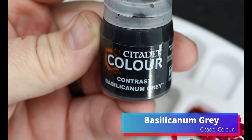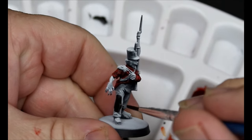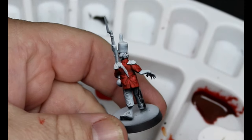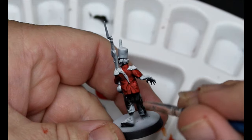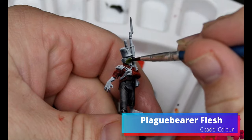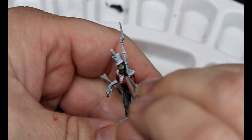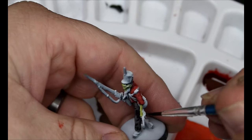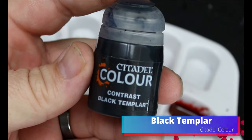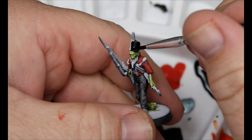We're going to take some Bacillacanum Grey and this is going all over their pants. Then we're going to take some Plague Bearer Flesh and this is going on all their flesh — any of the parts we kitbashed on: heads, hands, feet, anything like that. Then we're going to take some Black Templar, which is going all over their hats, and I'm also going to throw this on their boots as well.